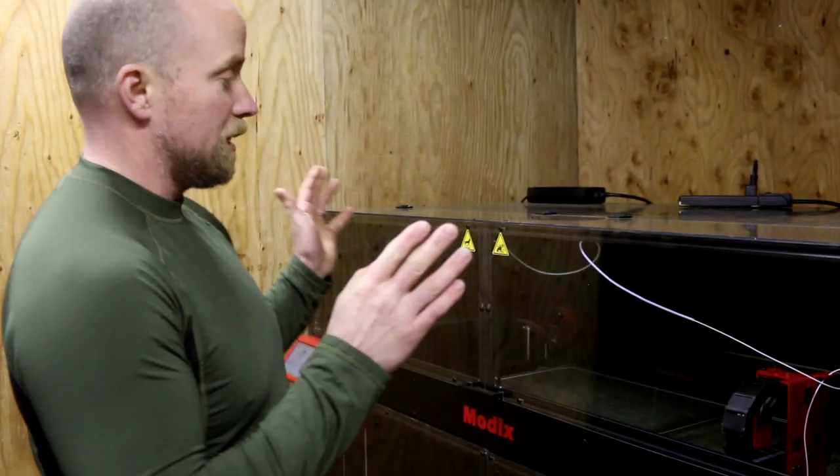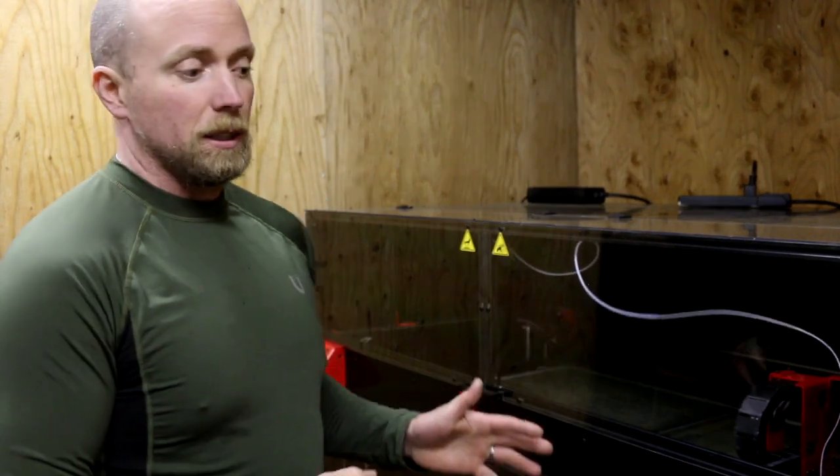I'm really happy about that because this thing is supposed to take about four days to print. We have the front and back panel of the grow walls printing right now. I also spent the day updating the design to make manufacturing easier and reduce the amount of raft and support material.